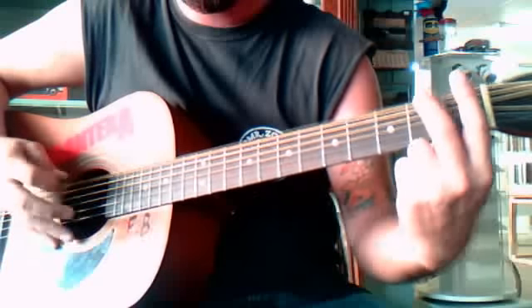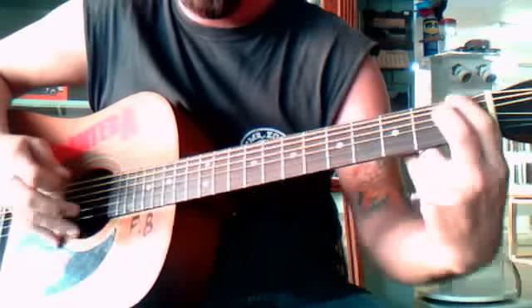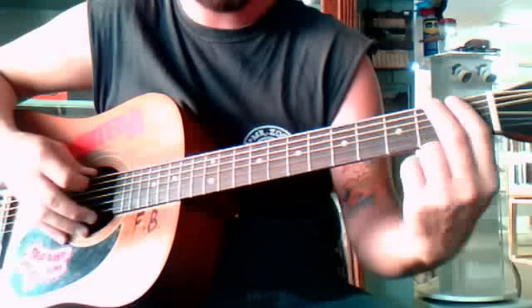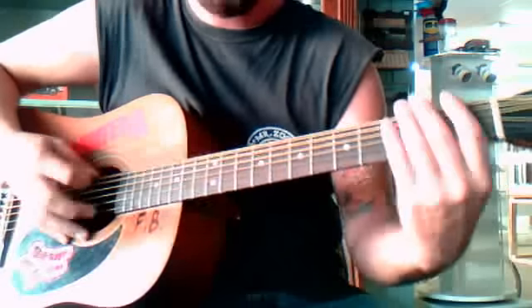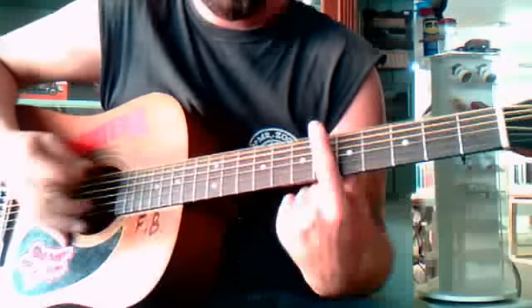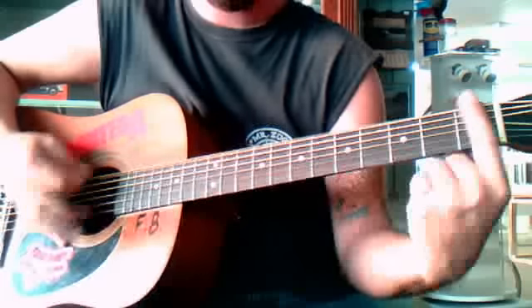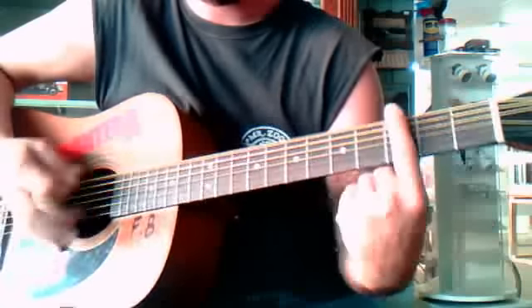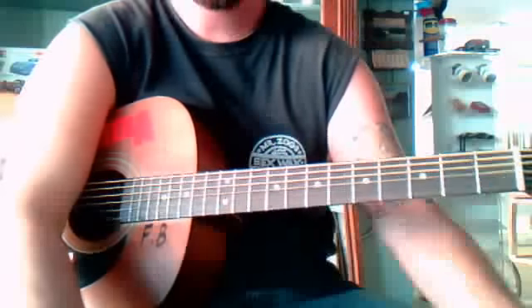You just got to get that smooth, and then that's it — jam out. Don't let your guitars get stolen.